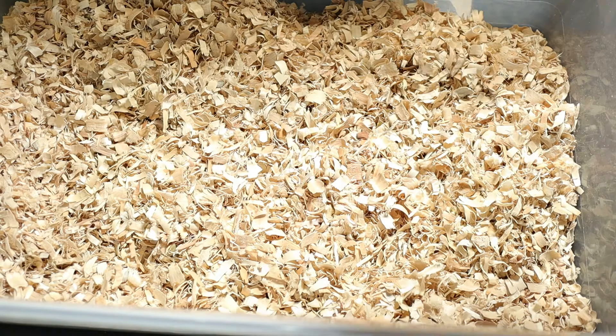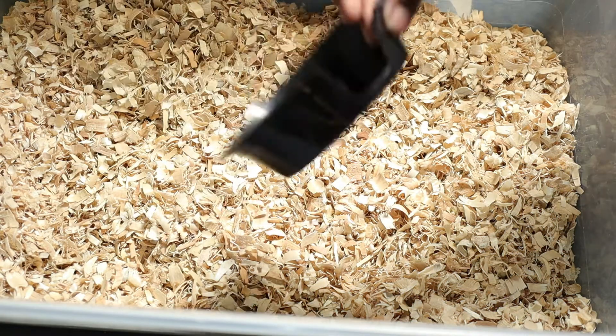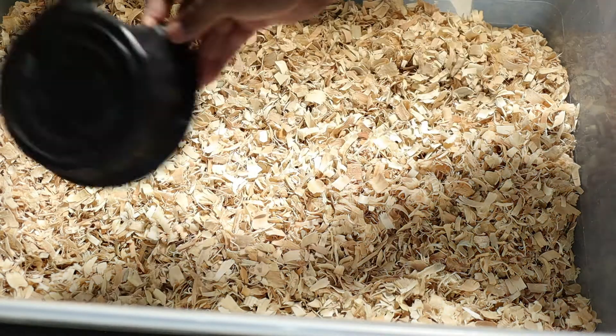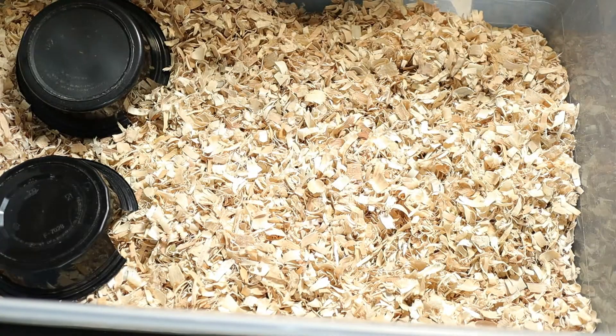The next thing we need to do is get these guys some hides. I just use things I have around the house — these are old Chinese food bowls. I just cut holes in them and use those as hides. It's pretty simple. I like to keep things simple so you're not having to go out of your way to find things.